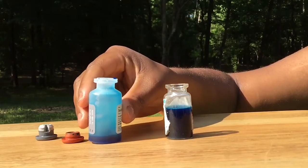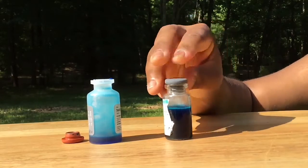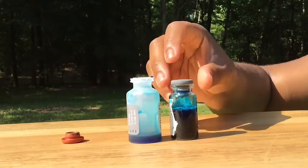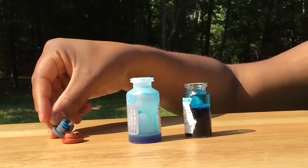Put the lid back onto the vaccine bottle and shake the vaccine bottle for the length of time listed in the instructions provided with your particular vaccine. Then, take the lid off the vaccine bottle and pour the contents back into the diluent bottle.